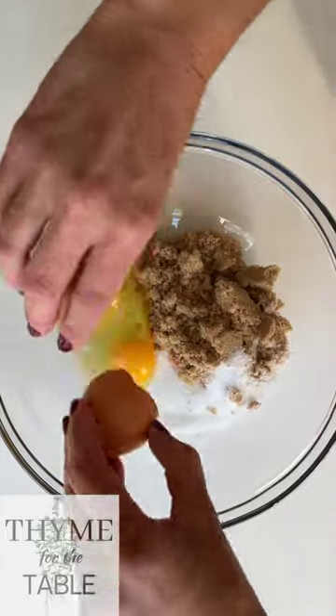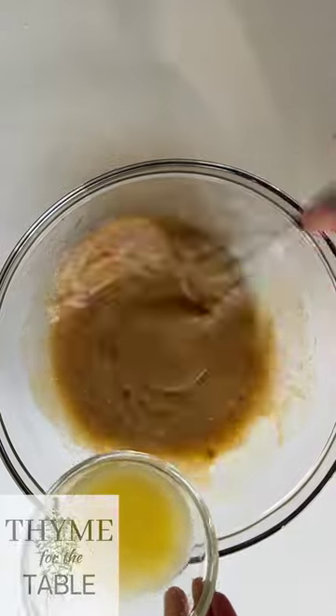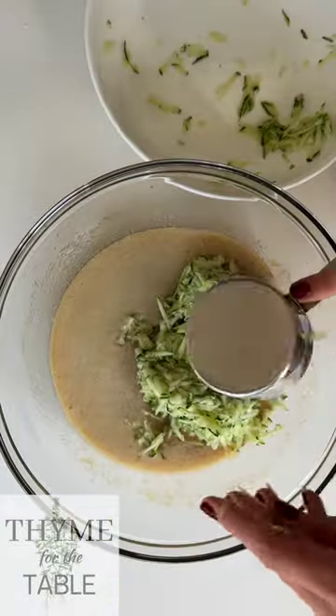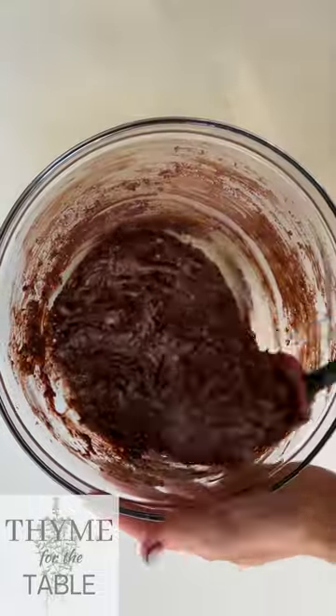In a separate bowl, add the white sugar, brown sugar, eggs, and applesauce, and whisk it together. Slowly whisk in the butter and vanilla extract. Next, add the shredded zucchini and fold that in. Add the dry ingredients to the wet ingredients and make sure not to overmix the batter.